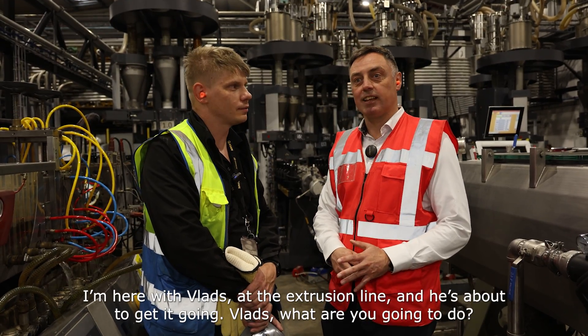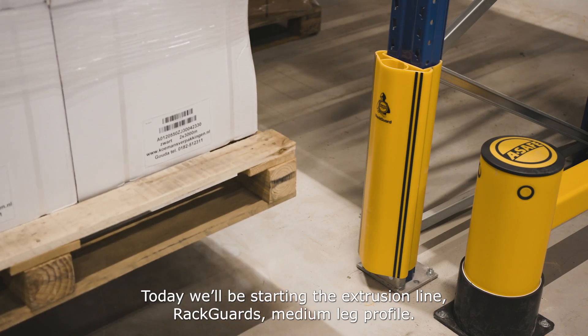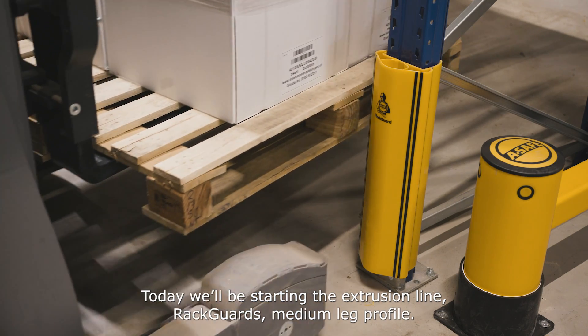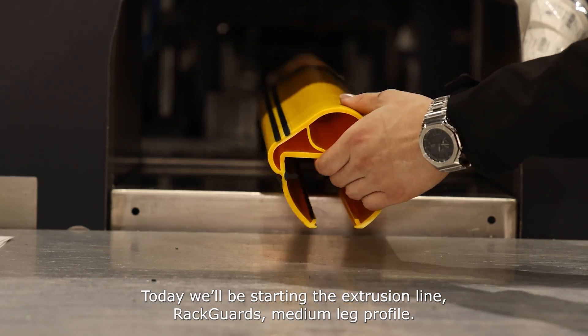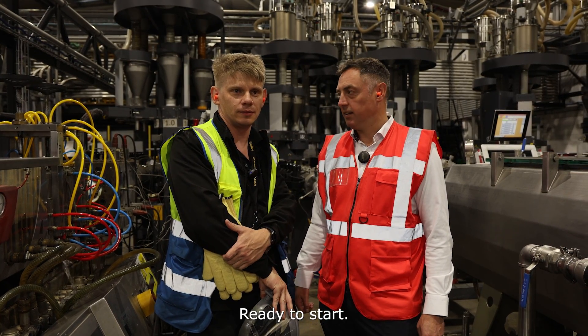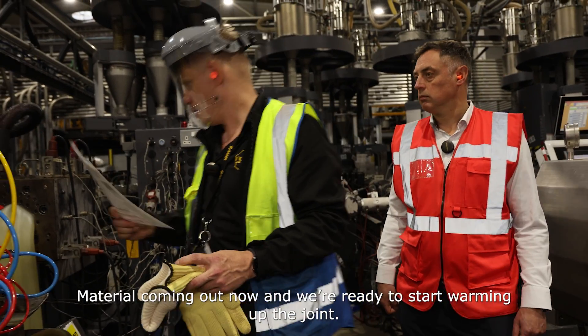Here with Vlad at the extrusion line and he's about to get it going. Today we'll be starting the extrusion line for Rack Guards, medium leg profile. We are ready to start — let's get it going. The material is coming out now and we're ready to start warming up the joint.